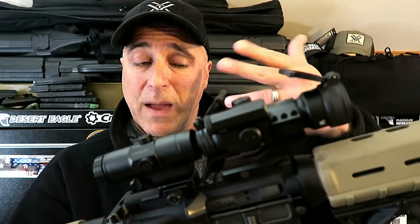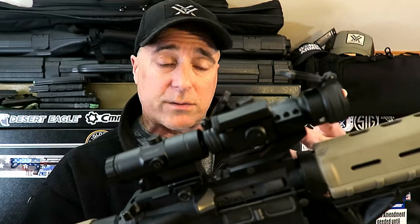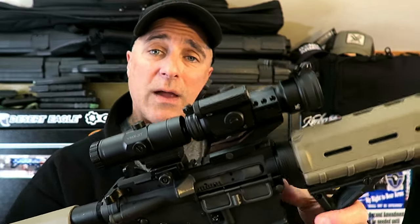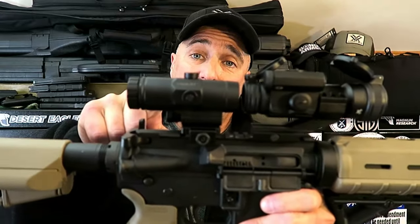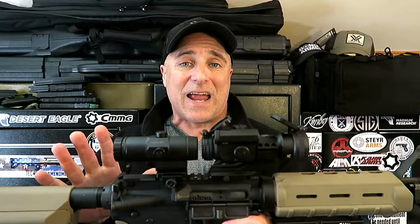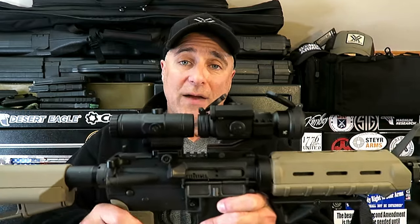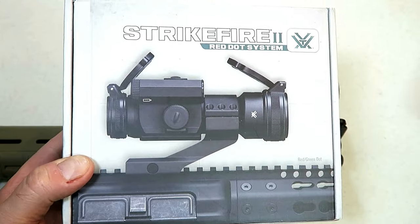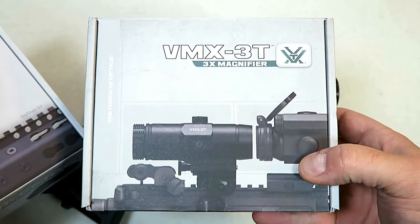The Vortex Strike Fire 2 — it is a quality made optic, very tough, with many adjustments to custom fit the way you want to use it. It does come with a cantilever mount, and I also got a Vortex 3x magnifier. This combination together costs less than one EOTech 512, so here we have an excellent setup. This is what the review today is about.